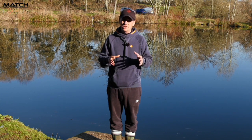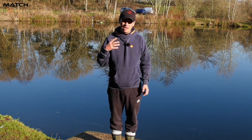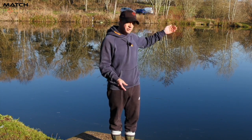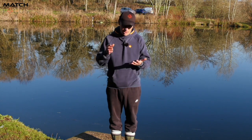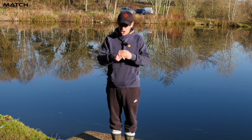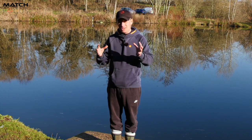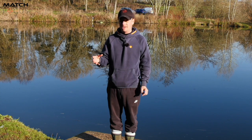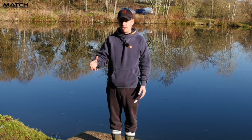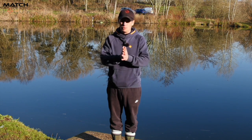What I want to talk through today is casting technique. When I've been out coaching and just when I'm fishing, I see so many people struggle on what I would call your normal commercial fishery where you've got an island or a far bank to chuck to. They really really struggle and they've got no confidence. My sole aim in this video is to give you everything you need so you can go out and practice. It's going to take practice, but to get better you need to know what to practice — and there's a lot more to it than first meets the eye.